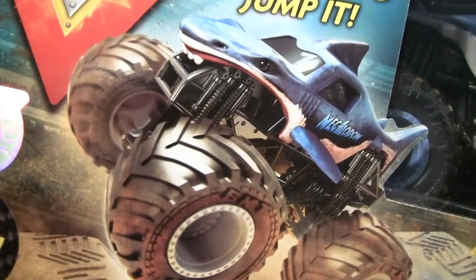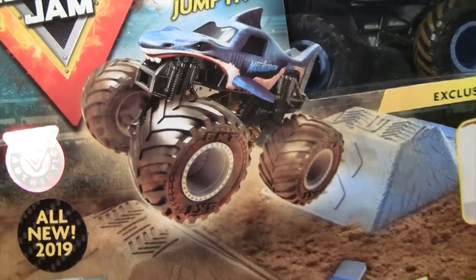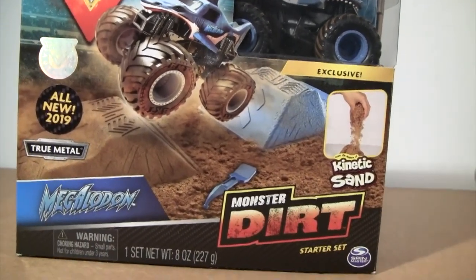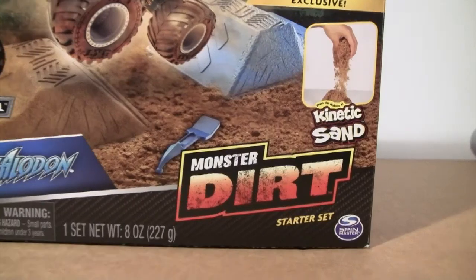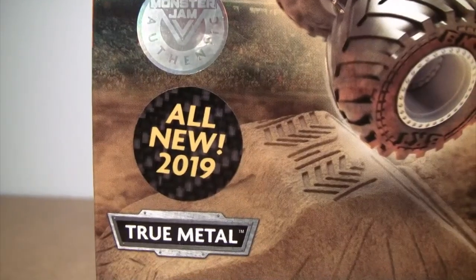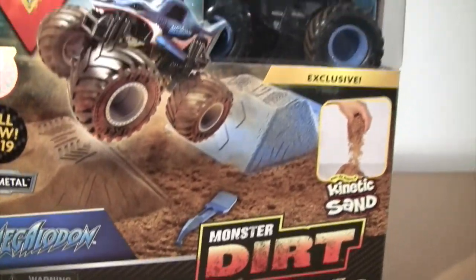Welcome fans to my first ever Spin Master Monster Jam play set, and this one is the Monster Dirt Starter Set with the exclusive Megalodon truck, all new for 2019 and in true metal.